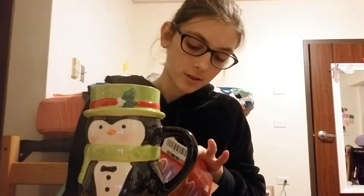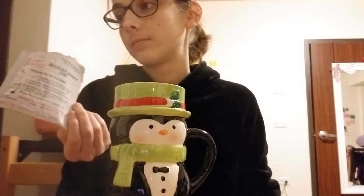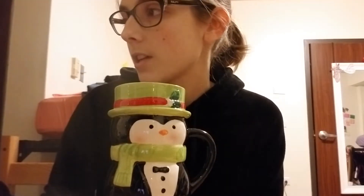It says use a microwave-safe mug — I think this is microwave safe, I think I've used it in a microwave before. I didn't realize at first that there were four of these in the box. I thought it was just one, which would be huge, and I don't know why I thought that. 'Children should only prepare product under adult supervision' — oh, I'm an adult.